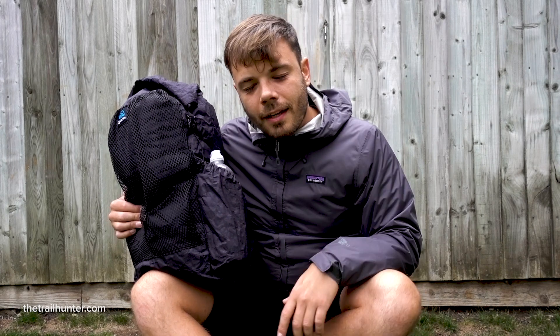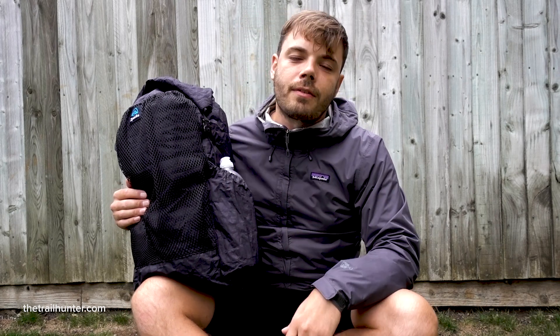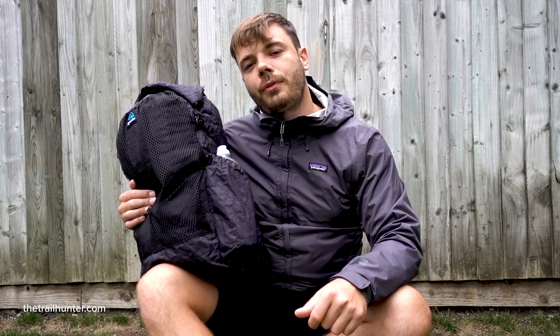Thank you very much for tuning into this review of the Z-Packs Nero ultralight Dyneema backpack. Don't forget to head over to my website, thetrailhunter.com, for a full written review as well as all of my hikes, itineraries, gear reviews, gear lists, and much more. If you found this video useful, hit that thumbs up, subscribe for more videos like this, and I'll see you guys in the next one.